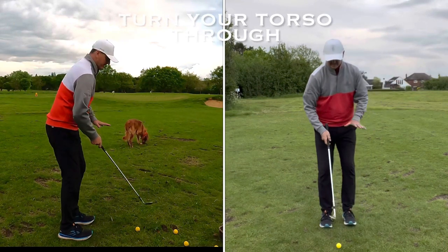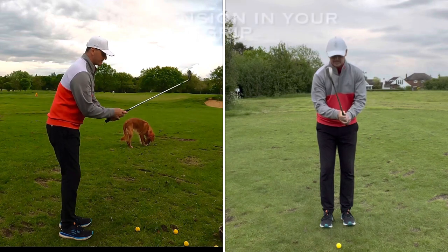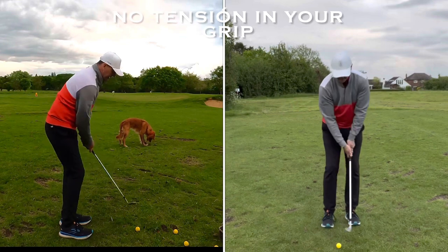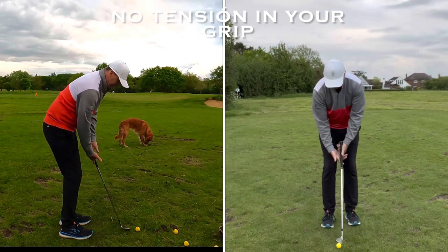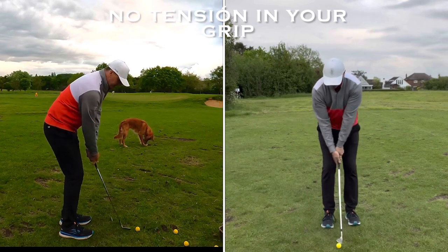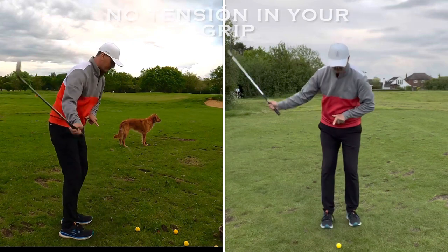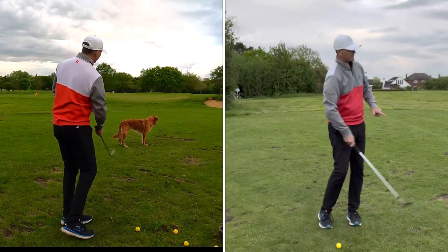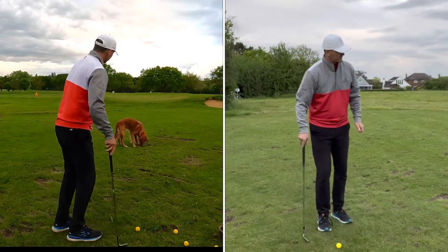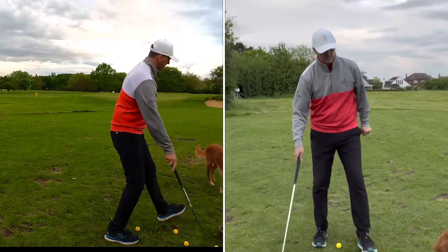The little icing on the cake — the spice to the recipe — is nice soft hands. Keep the hands nice and light, you're not gripping it hard. That makes the club feel heavier and allows the wrist to move more naturally. You're looking to turn through with your belly button and torso. Now if I can get Trev out of the way — come on, you're in the way of the shot. Good boy, you stay there.